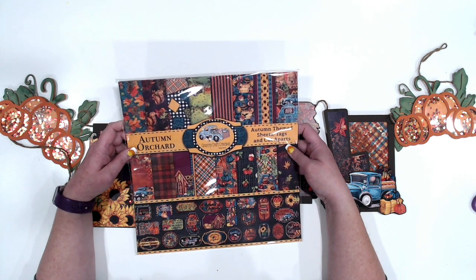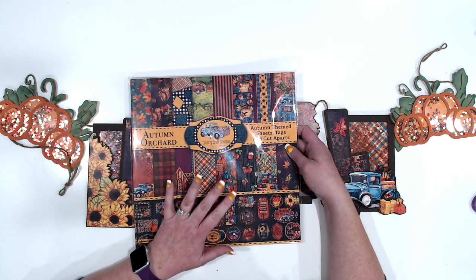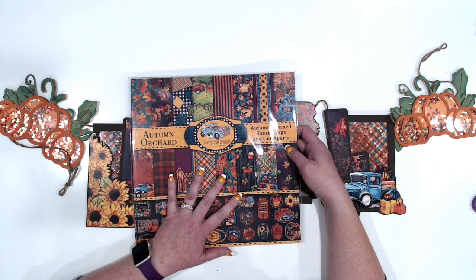Hey everybody, Jennifer from Scrapping Under the Influence, and I'm back today with another project. Today I am using Country Craft Creations exclusive paper, Autumn Orchard.